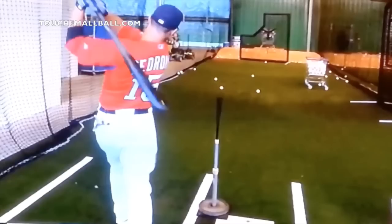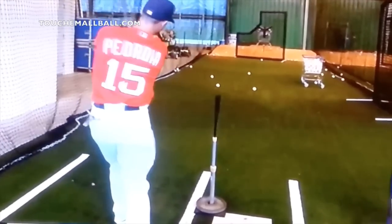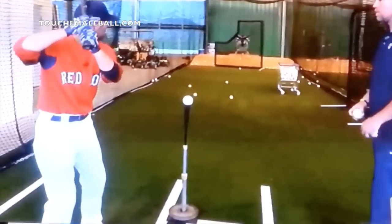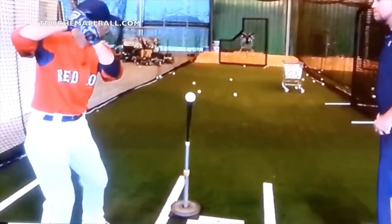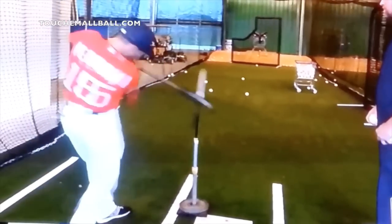Oftentimes if a player isn't able to hit the ball away, do you want to work on hitting the ball away at the tee? Absolutely. But you also want to make sure you work on hitting the ball inside properly. Because once you have the confidence and the ability to do that, it now allows you to hit the ball away much, much better.